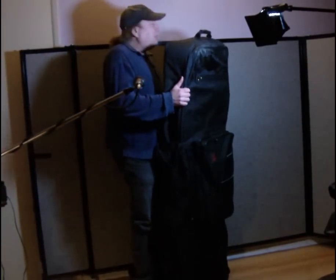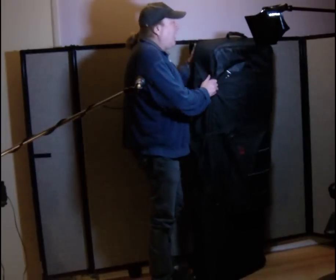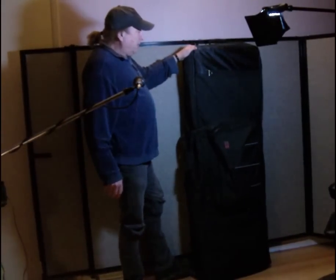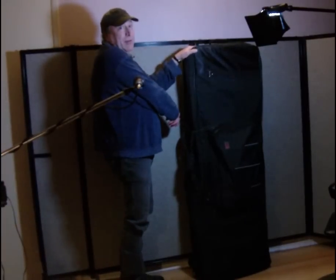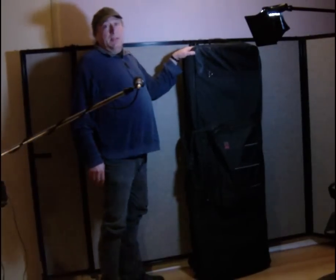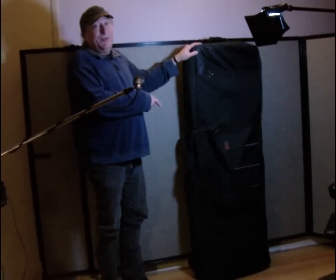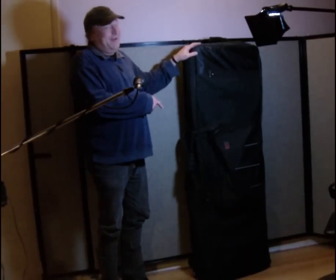Occasionally you'll have a gig bag manufacturer such as Nord — their gig bag, which is really good, also has a handle on the side as well as on top, so it makes it super easy. Most don't, so that's your workaround, folks. It's going to be a lot easier for you.